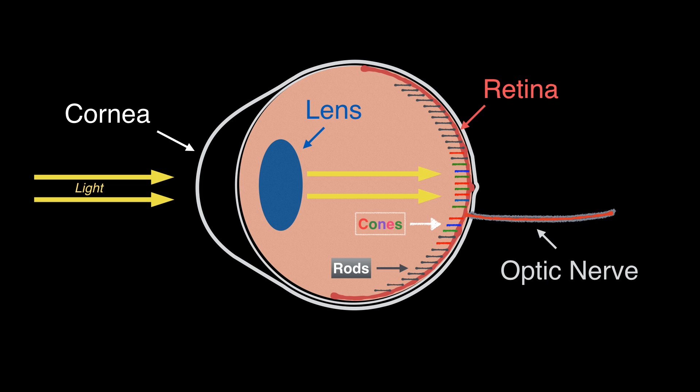Rods contain the protein rhodopsin, which enables night vision. When exposed to bright light, rhodopsin immediately bleaches and night vision disappears. After bleaching, it takes approximately 20 to 30 minutes to regenerate rhodopsin.